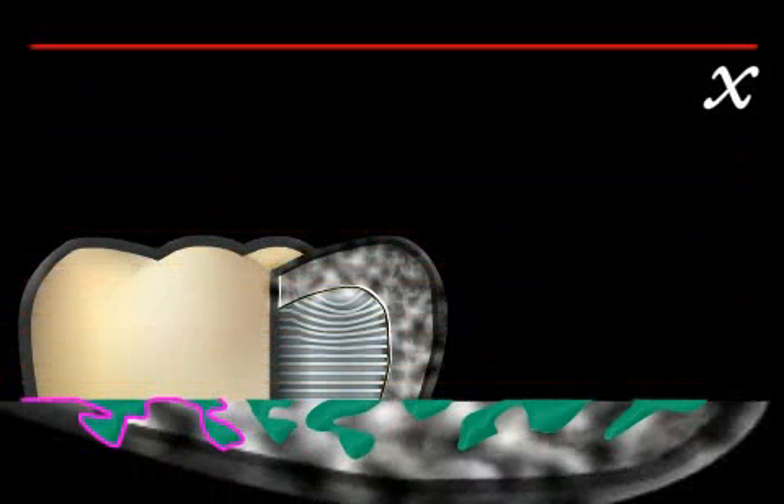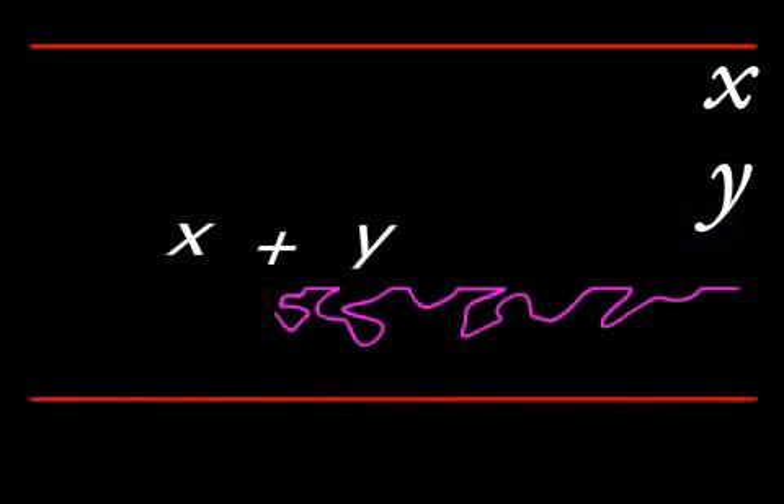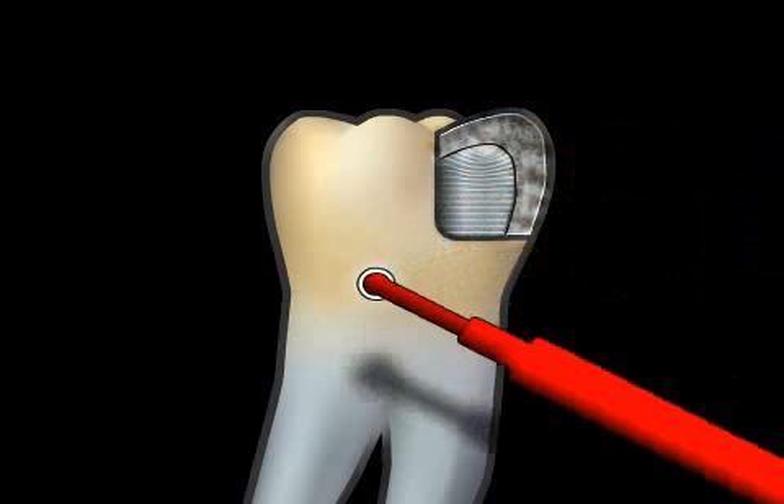If you look at the original surface of the tooth with the inlay, you see a length of x. Looking at the gluing surface of the tooth after etching, the surface has been enlarged by a factor of y. Since the etching pattern is not only two- but three-dimensional, the gluing surface increases even more. Etching conditions the surface of the tooth before bonding, which enables a stable connection.